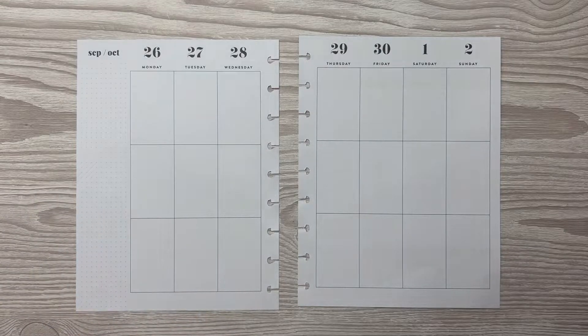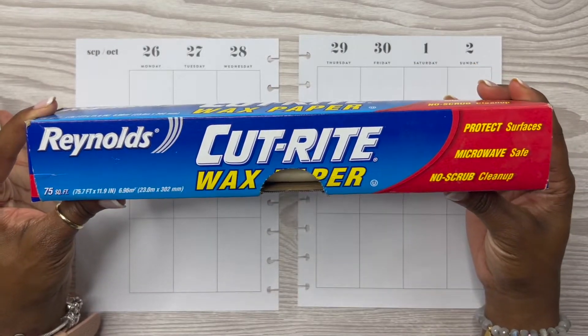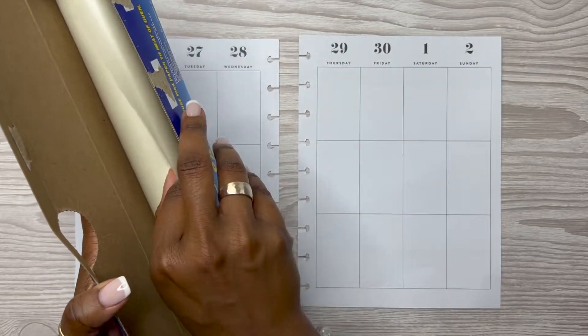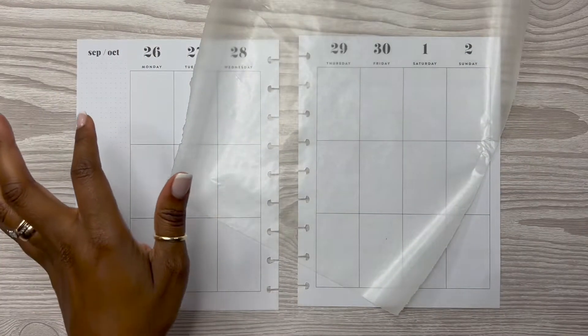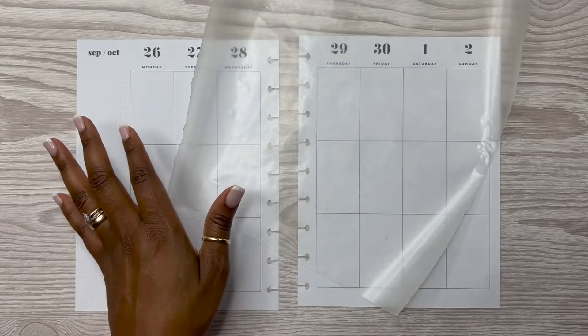And then let me grab some wax paper here — I'll just use this Reynolds Cut Right Wax Paper. You can get this from any grocery store. I've gotten mine from Walmart. You can get it from Walmart, Kroger's, Target, Tom Thumb, Albertsons, wherever they sell Reynolds wrap.